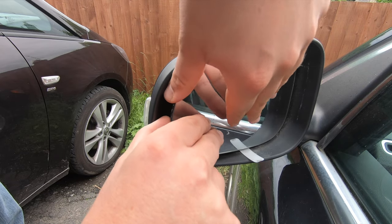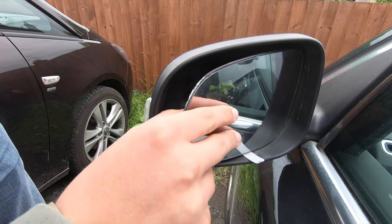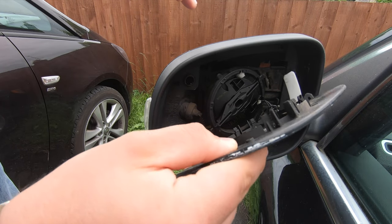What that does is give you a space where you can get your fingers in. All we need to do is pull forward on the mirror glass and you'll hear it come unclipped — and there you go.